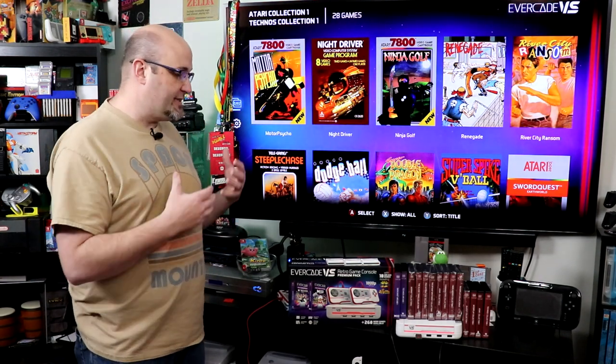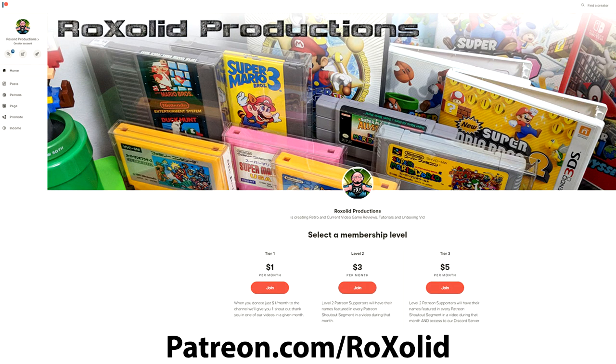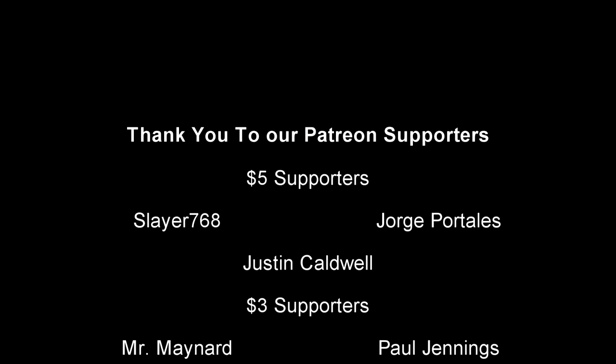Really super neat system — it very much exceeded my expectations. If you're looking for other gadgets and all-in-one sorts of systems we've checked out in the past, those videos are coming up for you right now. Thank you so much for watching this episode. If you want to help support RockSolid Productions and be part of our community, join us over on our Patreon page or become a channel member here on YouTube. By joining through either method, you get early access to just about all of our video content, exclusive content, and a whole lot more. We also give you shout-outs at the end of each and every one of our videos.